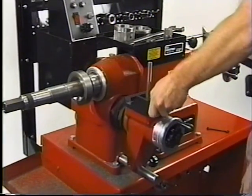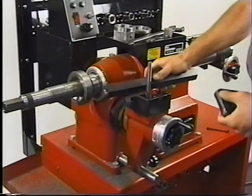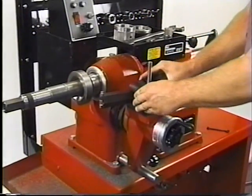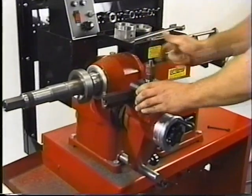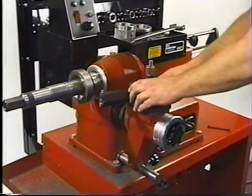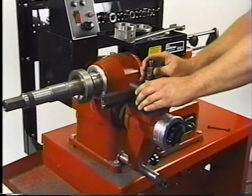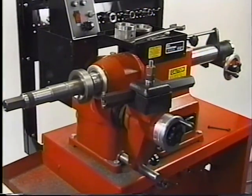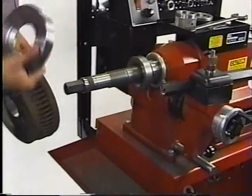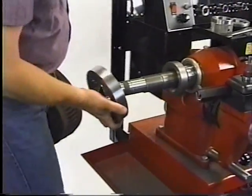Loosely mount the drum tool bar. Mount a proper sized backing plate onto the hubless adapter.